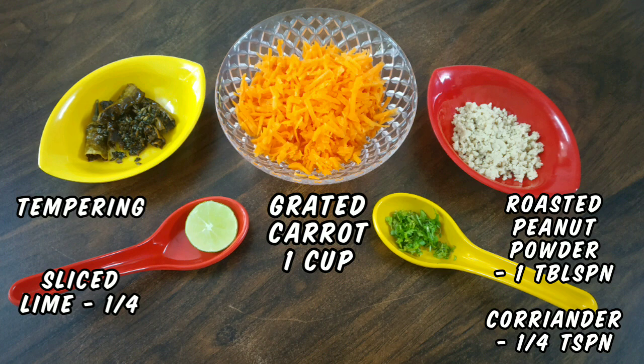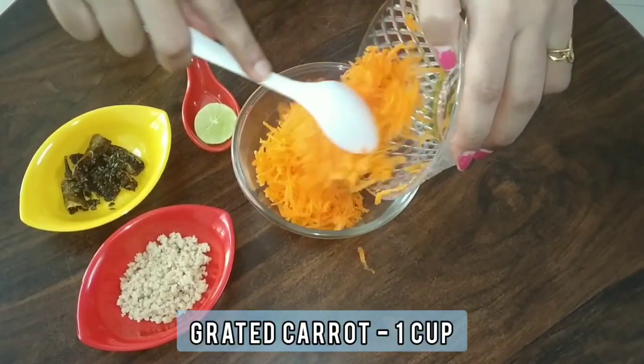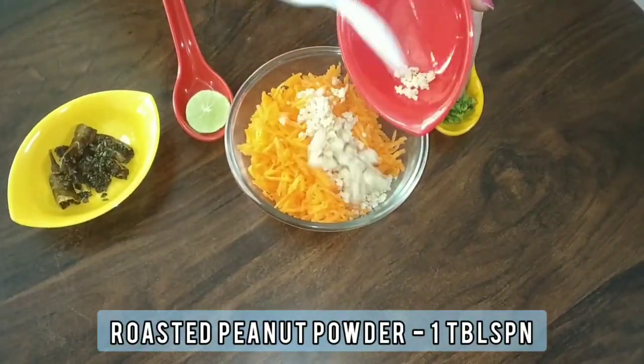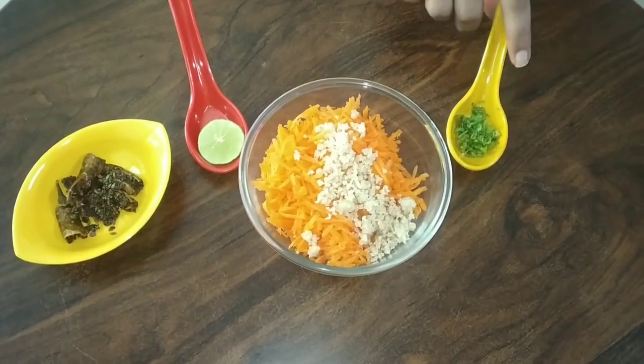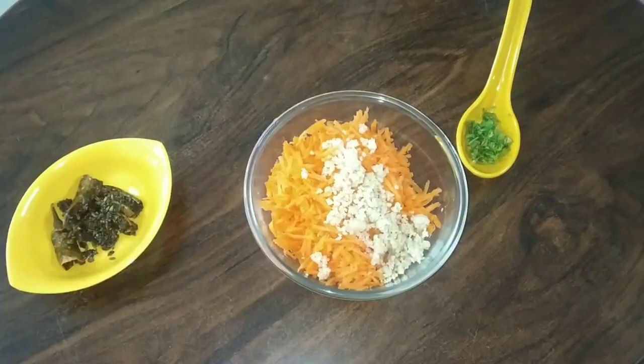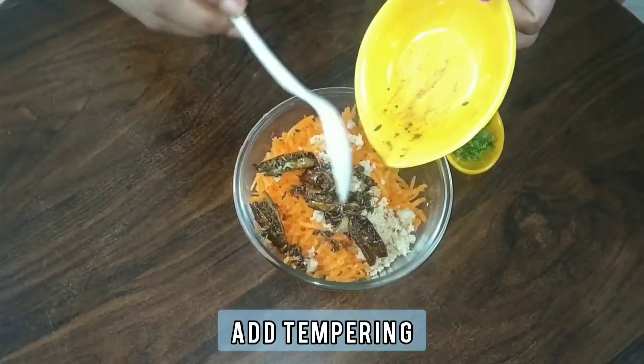And the tempering which we had prepared earlier. To a bowl add 1 cup grated carrot, 1 tablespoon roasted peanut powder, squeeze 1 fourth lime, and add the tempering which we had prepared earlier.